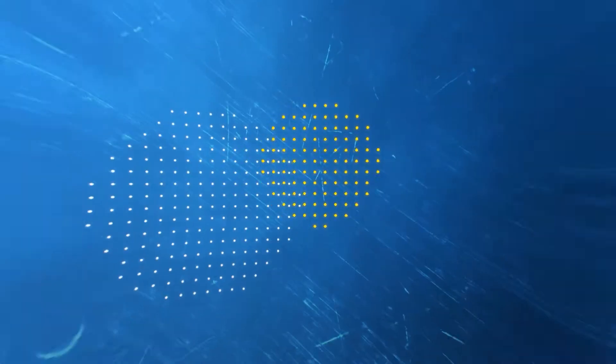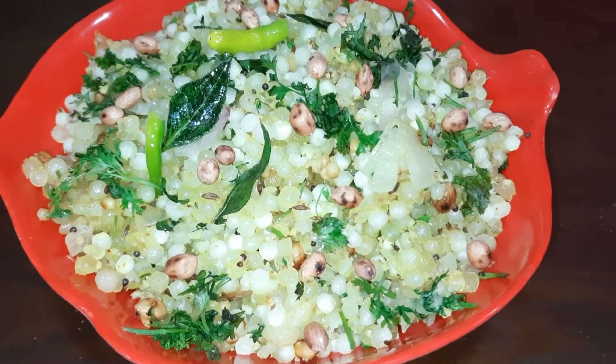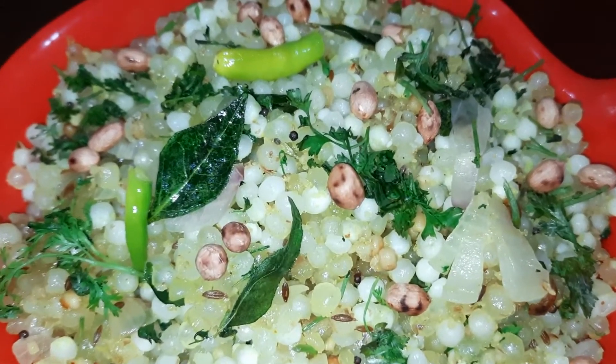Hi Friends! Welcome to Sampada Thoughts! I have a very healthy and tasty breakfast recipe for you. Let's do this.